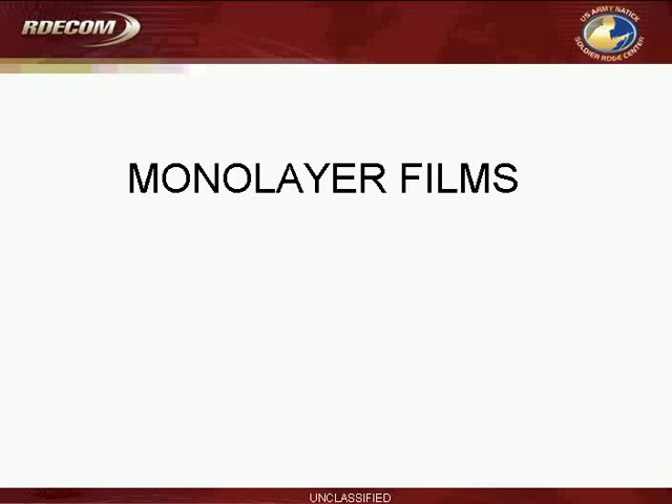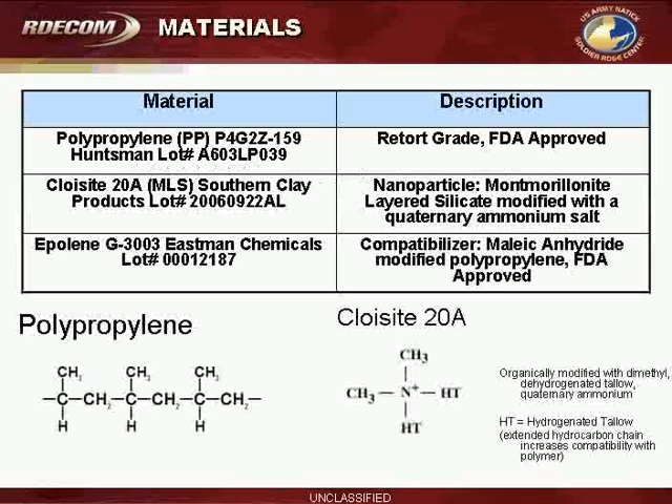Now I'm going to get into the monolayer films, because the presentation is split up into monolayer and multilayer films. The materials that were used for the monolayer films were a retort-grade FDA-approved polypropylene.